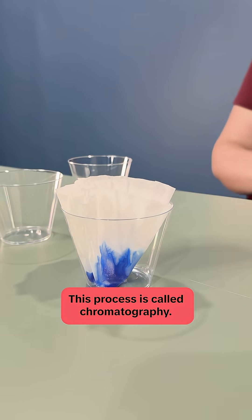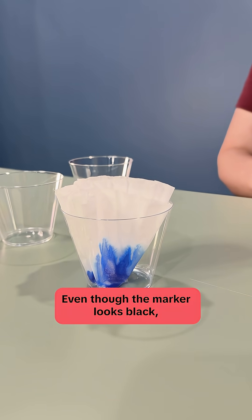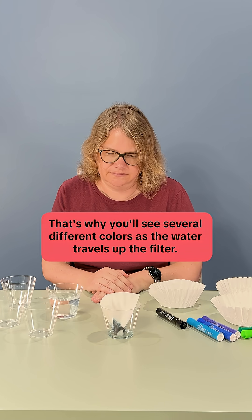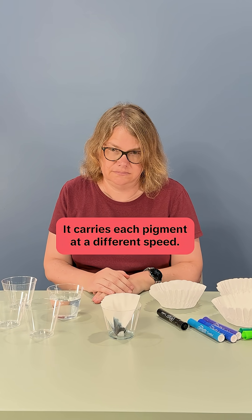This process is called chromatography. It's a way scientists separate mixtures. Even though the marker looks black, it's actually made from several different colors. That's why you'll see several different colors as the water travels up the filter — it carries each pigment at a different speed.